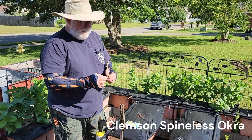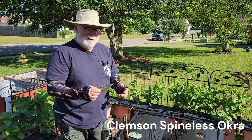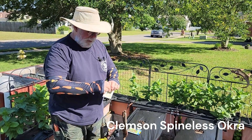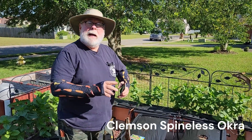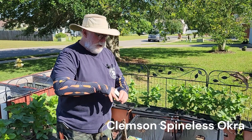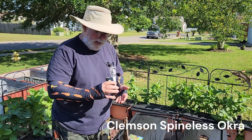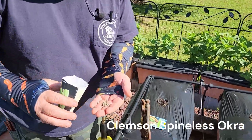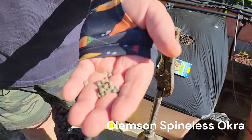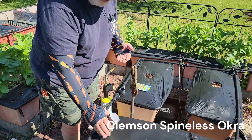The other one I'm going to plant — just three boxes of this — is the classic Clemson Spineless. I remember when I first got to Clemson going back to school to work on this crazy horticulture career. That's what the Clemson Spineless seed looks like. Okra always reminds me of when I first met Dr. Sen.